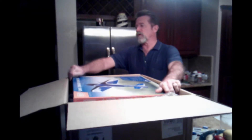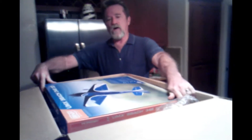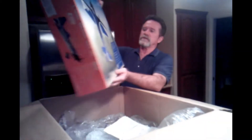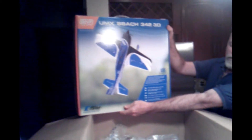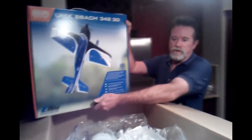Hello, this is the UMX S-Bach from Horizon Hobby. I thought I'd do this video to show the completeness of this kit and how easy it is. So it's the S-Bach 342 3D plane, very well packed with lots of protective material in a big box. I'm very impressed with the packing.